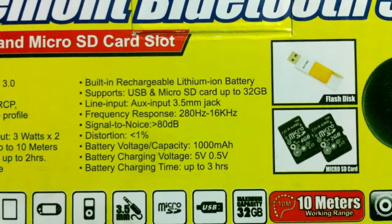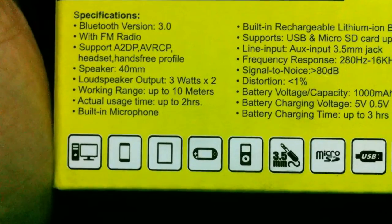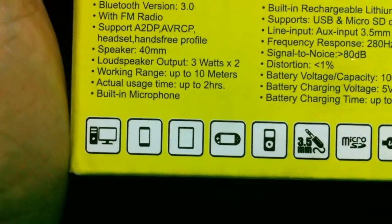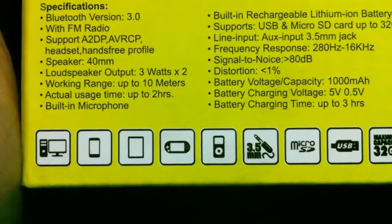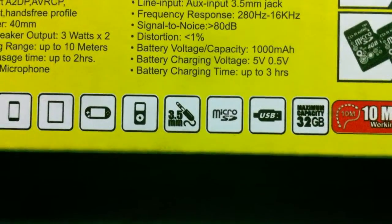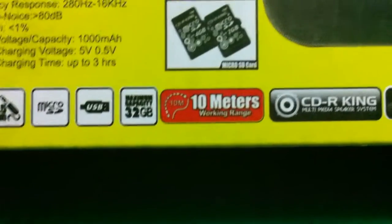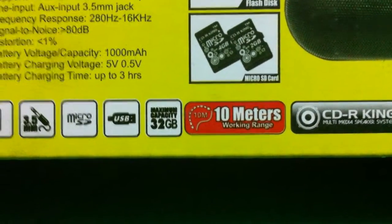You can use this with any Bluetooth-enabled device such as a laptop, desktop, tablet, phones, PSP, iPod, iPhone, or any music device with Bluetooth. It also supports a 3.5mm jack, micro SD, and USB. Maximum micro SD capacity is 32GB, and the Bluetooth range is 10 meters.